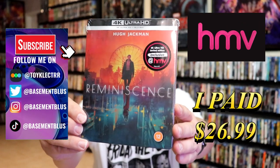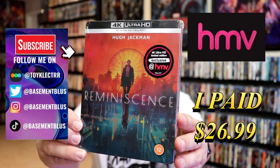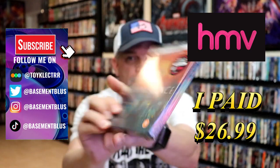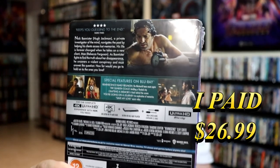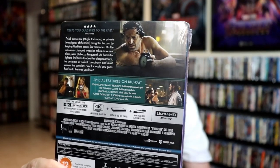So today I wanted to take time to do an unwrapping of the 4K Steelbook for Reminiscence. Here's the front, and here's the back. If you'd like to read up on it and check out these special features, you can go ahead and pause and do so.